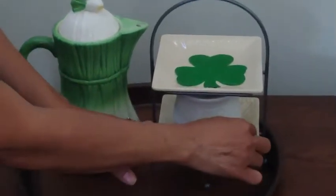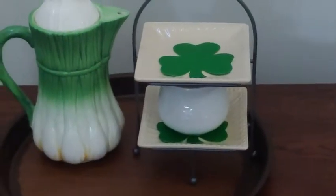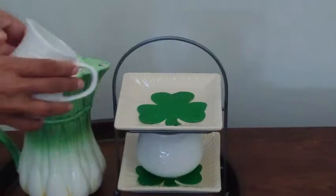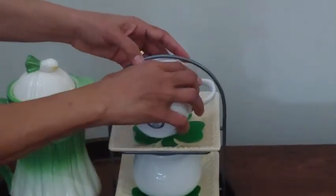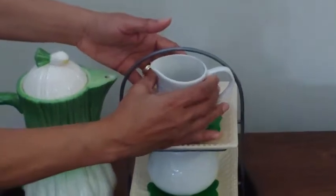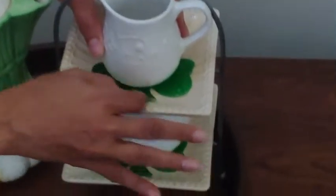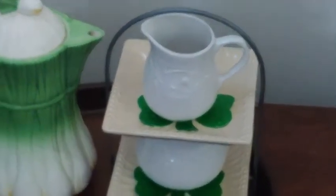Next I'm going to go ahead and get my creamer — let me straighten that out first. All right, so now it's time for the creamer. Let's get that to fit the best way possible under here and just make sure that the top matches with the bottom. I think they're looking pretty good so far.